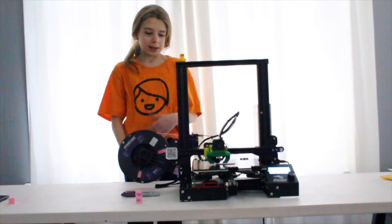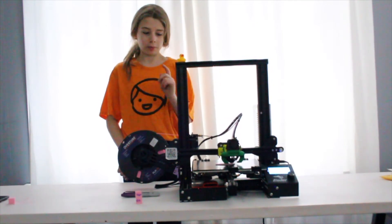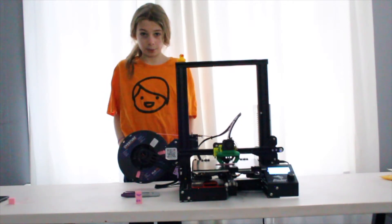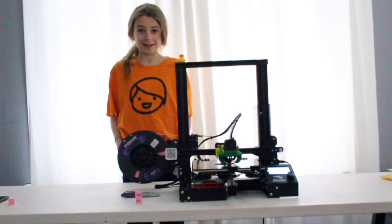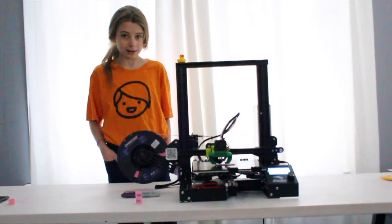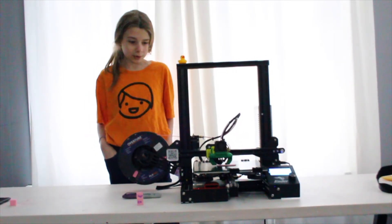What I think about this board is awesome and it's way better printing than the stock board. Listen how quiet it is. Would I recommend this? Yes I would.